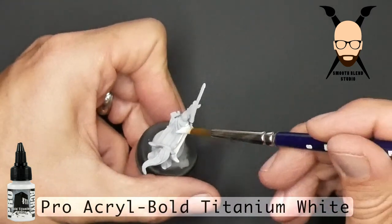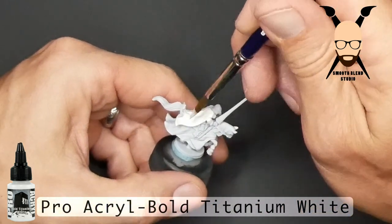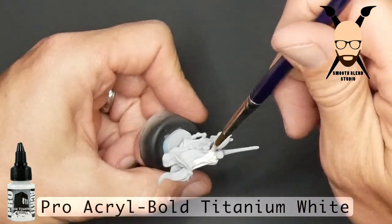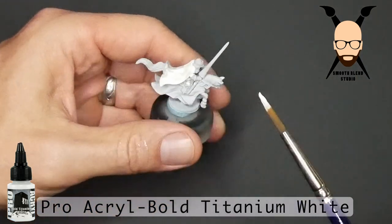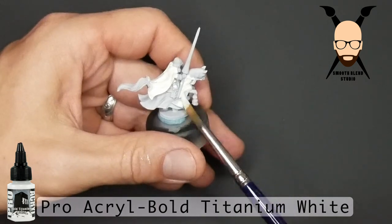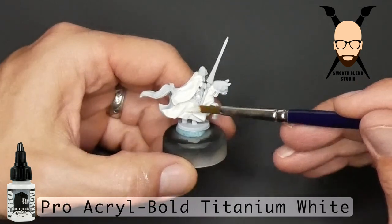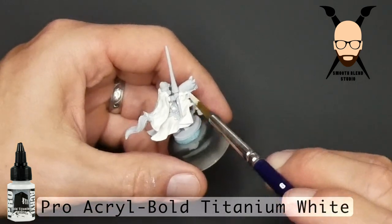I started off priming this model in just a gray, because it is light. A black would be really difficult to bring up to that lighter color. The vast majority of these models have a white cloth to it, so you could easily just prime them in a bright white and that would save this step. You could airbrush them, whatever. But I just wanted to show how I went about this — just brushing it on quickly. I use Pro Acryl Bold Titanium White here; it has great coverage and you don't have to go over it a whole bunch of times.